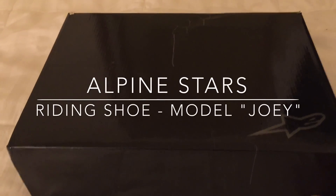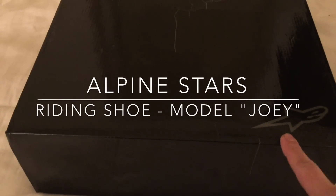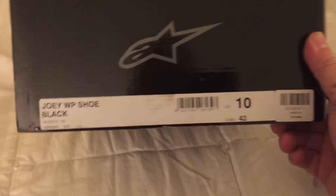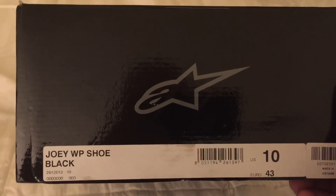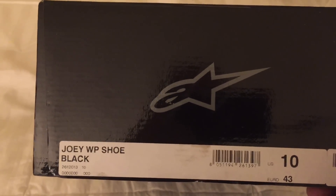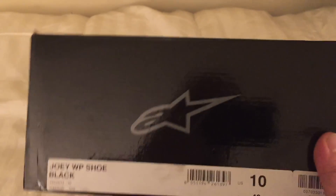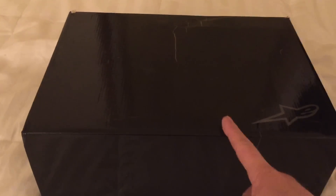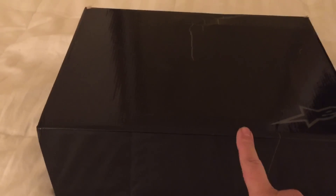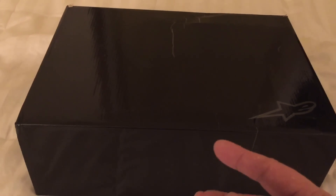This is going to be an unboxing of my new kicks. These are Alpinestars — the model of the shoe, riding shoe or sneaker, is the Joey, and the WP means that it's waterproof. There are two models of this particular shoe: it comes in a waterproof model and a vented model, which means that air passes through.